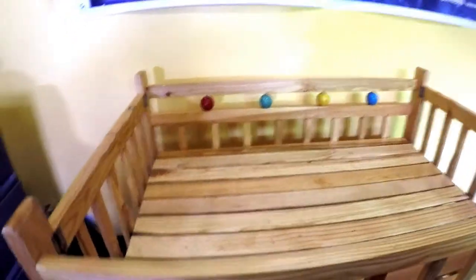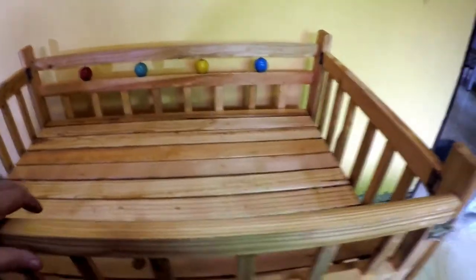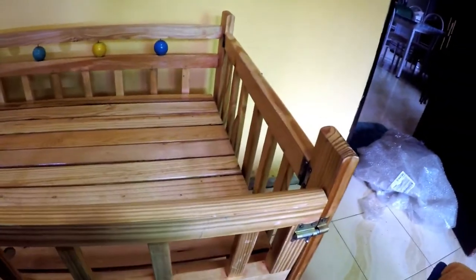That is it — that is the bed. It's not very bright in here; it's a very cloudy day outside and I don't have a very good light in my room.